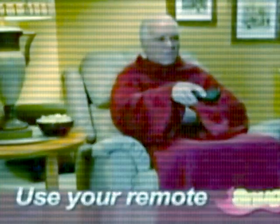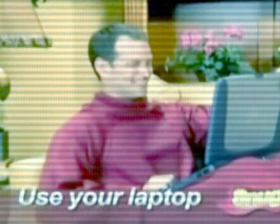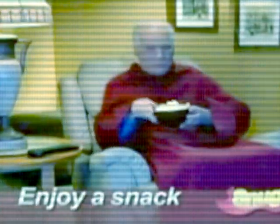The Snuggie seems like a pretty simple concept. Take a blanket and add sleeves. This way you free up your arms to move around without worrying that the blanket is going to fall off. Sounds like a great idea, but is it really worth buying? Or are you just better off getting a regular throw blanket? Well, let's put it through some tests and see if this is an ought to buy or not to buy.